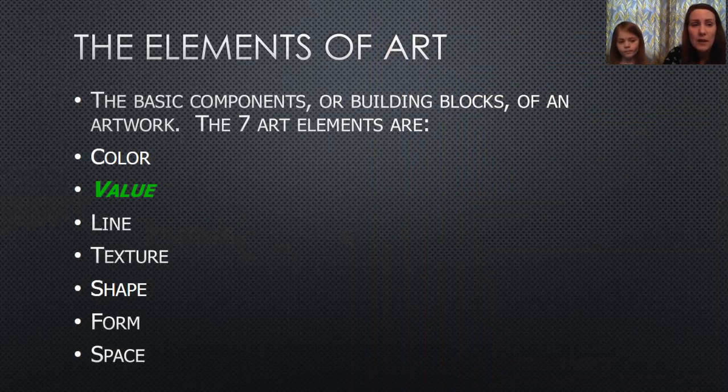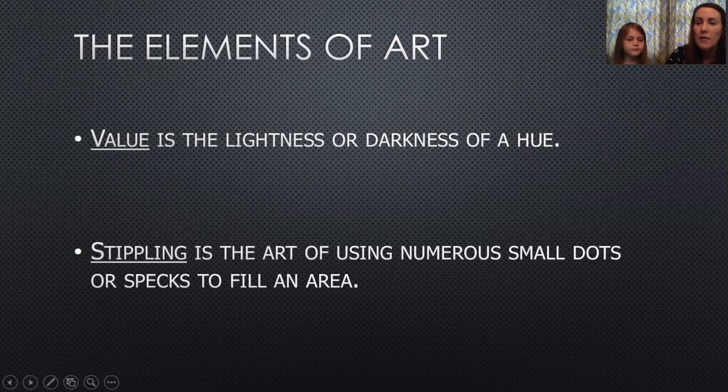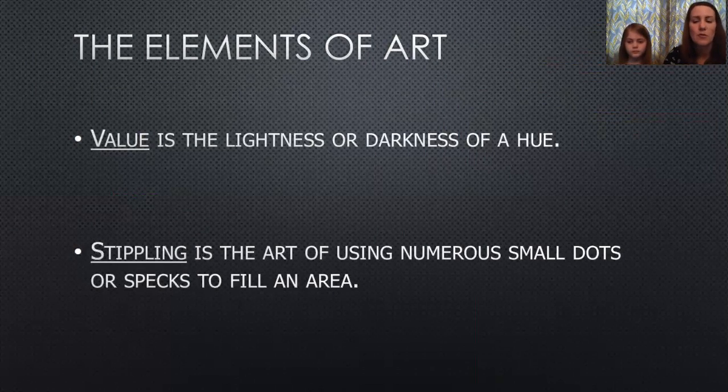I want to go over the elements of art again quickly. These are the basic components or building blocks of an artwork — every artist uses one or more of these in every artwork they make. We focused on color last week with our color wheel umbrellas, but today we're going to concentrate on value — the lightness or darkness of a hue. We're also going to use a technique called stippling, which is the art of using numerous small dots or specks to fill up an area. We used the markers to make our dots.